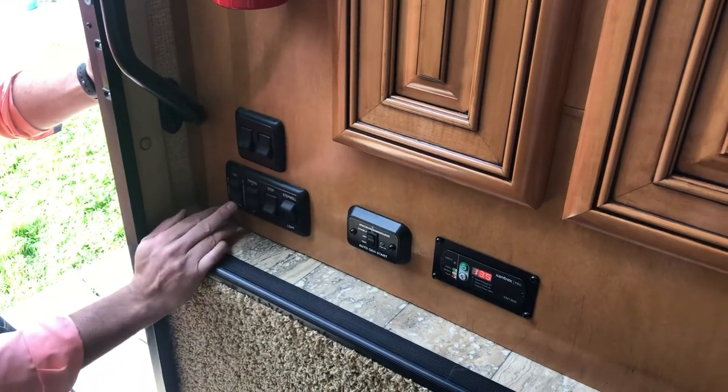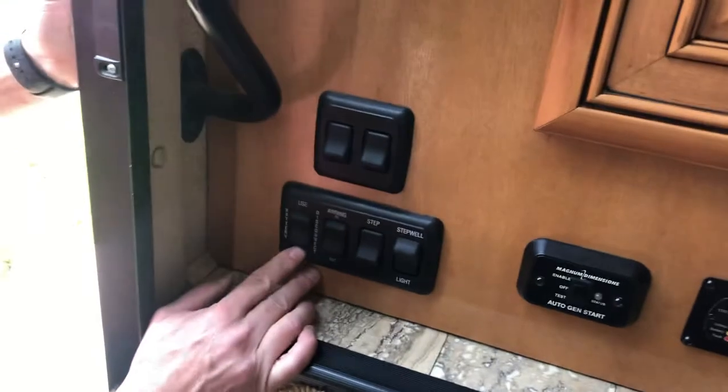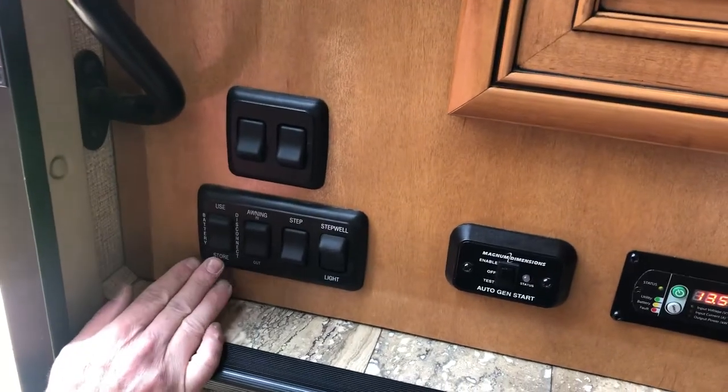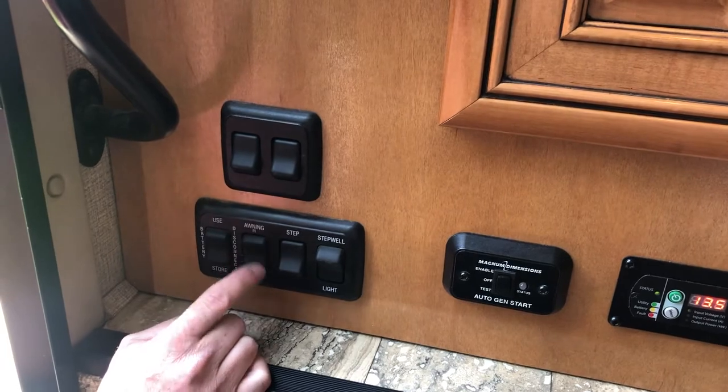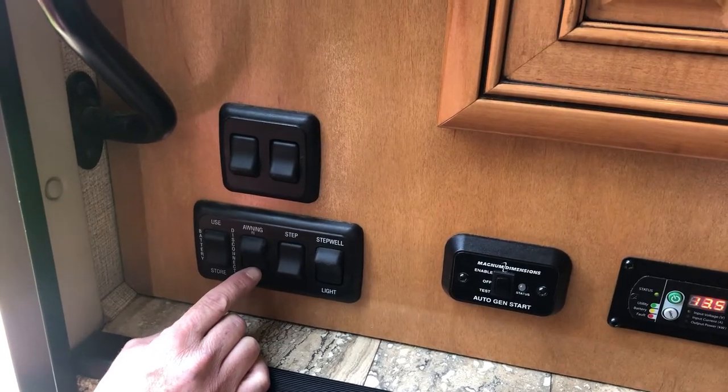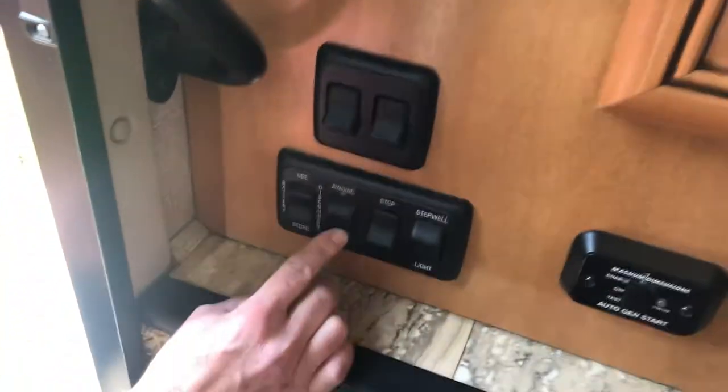Down here, you shouldn't have to mess with your battery disconnect button — that's for when we store it long term. Your awning in and out button: press and hold the out button to roll the awning out. One thing of note is when you have the engine on, this function does not work, so make sure the engine of the RV is not running.